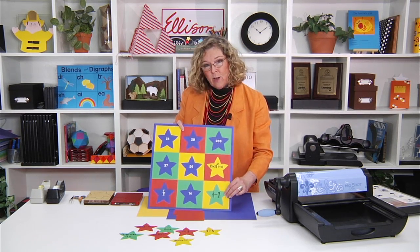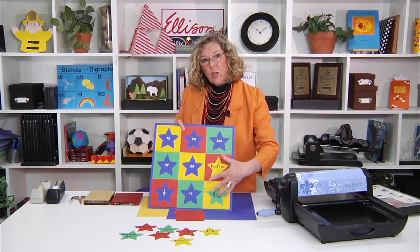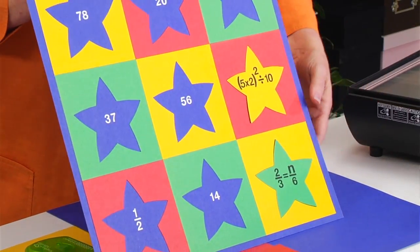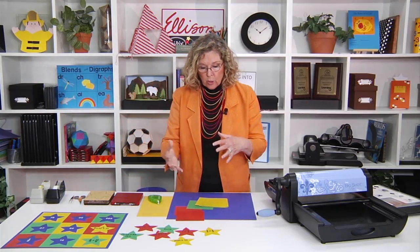The beauty of making it yourself is you get to decide how complex or how simple you want the math equations to be. It can be fractions, it can be decimals, it can be learning the power — squared and cubed — all those things. You need to start by cutting.